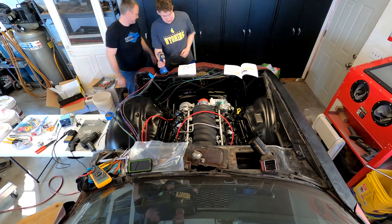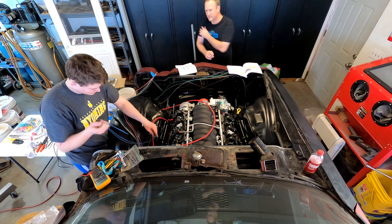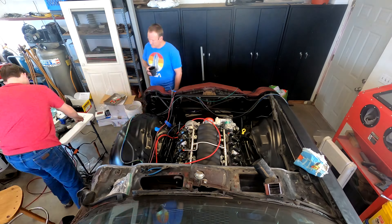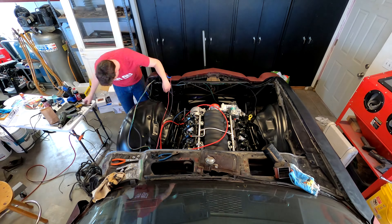This is 12 volts that charges the battery and powers the full-time 12-volt circuits. You see him routing some wires up and over the wheel well, underneath the fender, up to the front of the car.